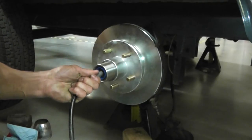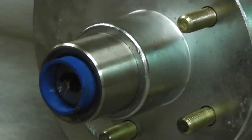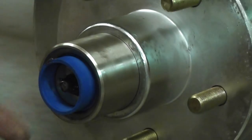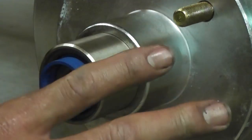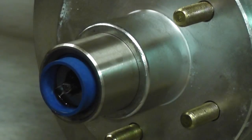Now pump some grease in there. So now that you've pumped grease in there, the thing seems to be nice and flat. As you pump it in there, you'll kind of hear it, and you'll kind of see it coming out the front, like right there. You pretty much want to stop there, because you don't want to blow out that back seal, like I said before.